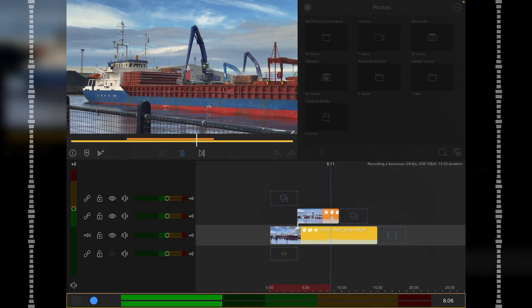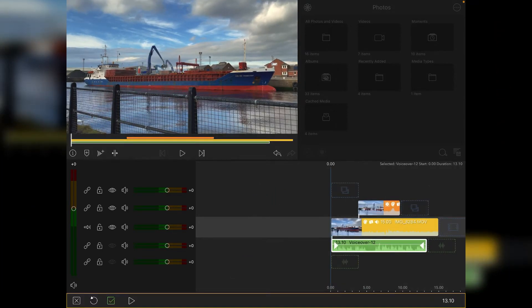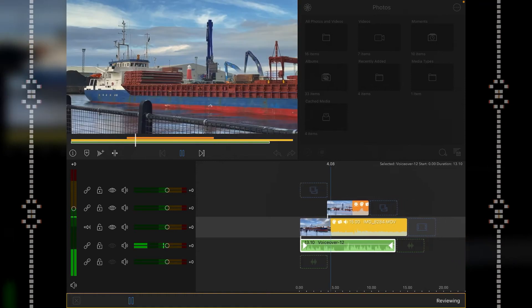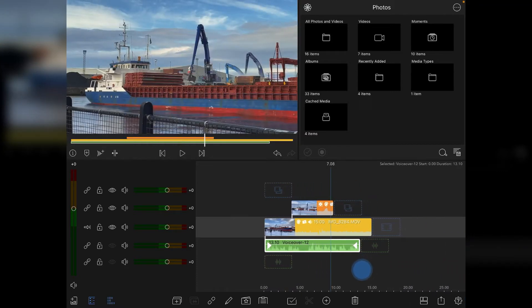All you've got to do is just say what you need to say, and once you're finished just press on the blue circle. You'll then get a review option so you can play back your audio, and if you're happy with it, click the little green tick box and that then lays down your audio track.